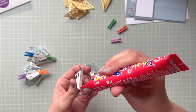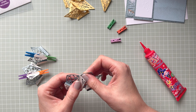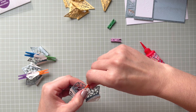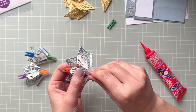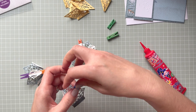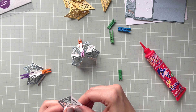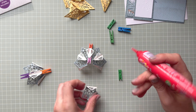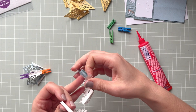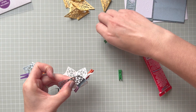Once everything is adhered, I'm now joining those two into another set. I'm grabbing them with my pegs — if you don't have pegs, just hold it together and that should be fine, especially with good quality glue. You can see that everything goes up and it doesn't look like it's going to be flat, but it will eventually. You just have to trust the process and carry on.